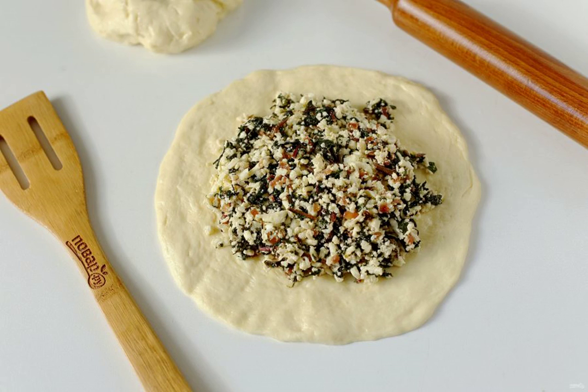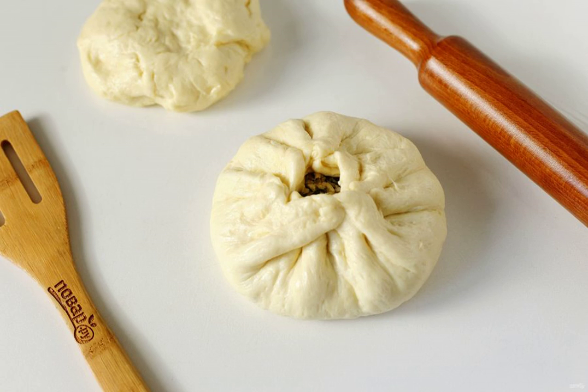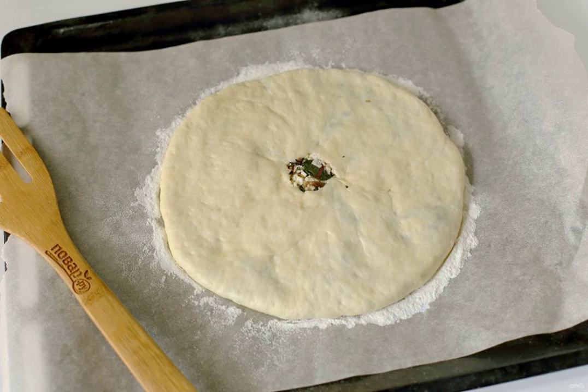Place the filling in the center. Gather the edges to the center, leaving a small hole in the middle. Pressing the flatbread with your hands, make it the size of a plate. Transfer to a baking sheet covered with parchment — I also sprinkle the parchment with flour — cover with a towel and leave for 15 to 20 minutes.